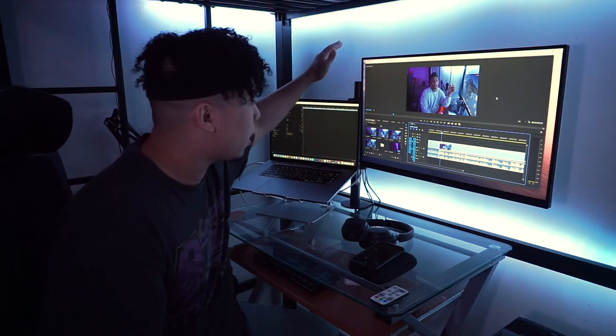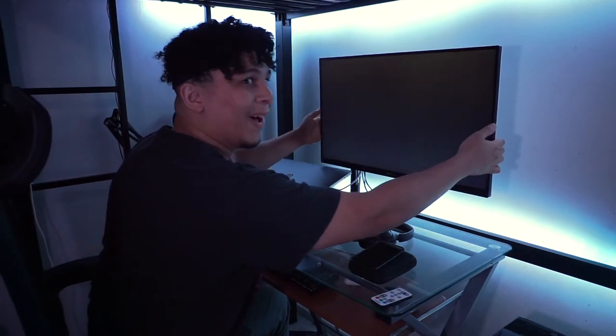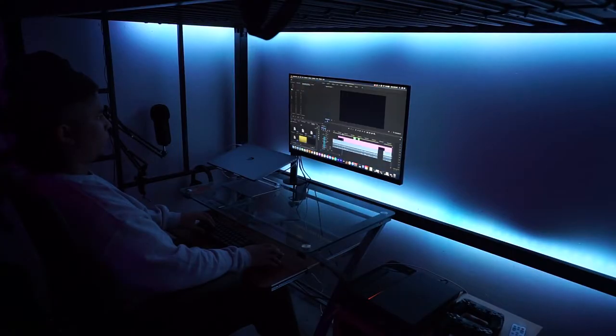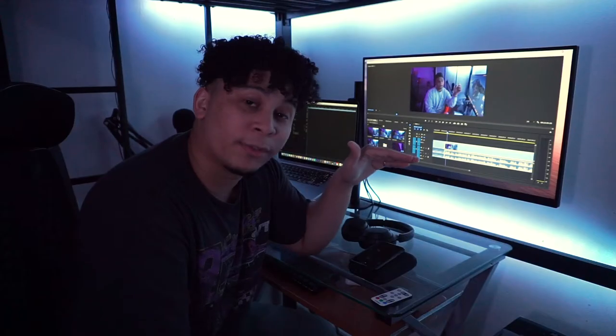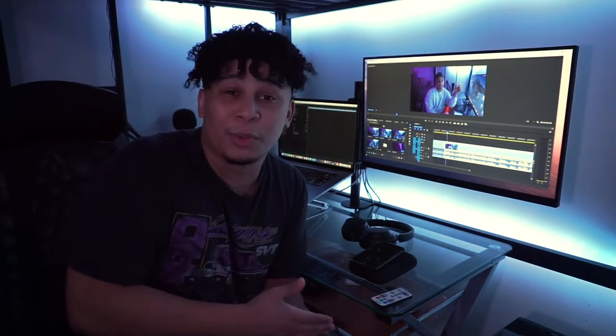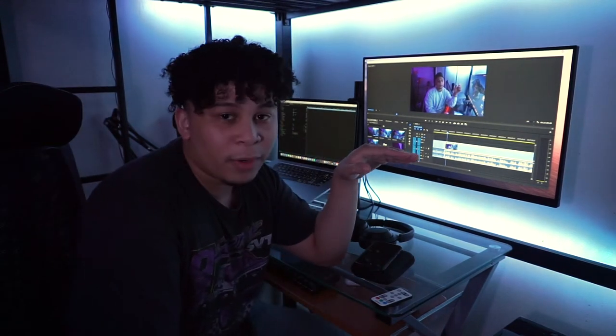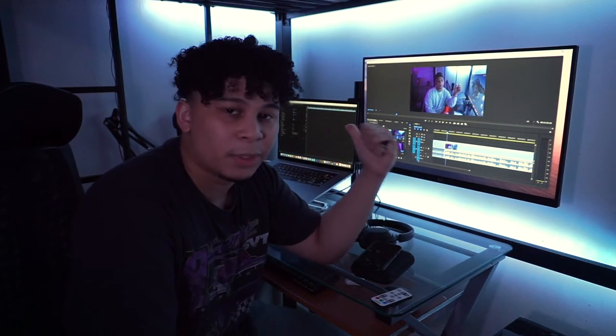I have my monitor on a monitor arm, so when I'm not using my laptop as a second monitor, I just do this. Oftentimes I'll use it as a second monitor — not just for editing, but if I want to multitask. I'm still learning how to edit stuff, so I'll actually use it to watch tutorials. My last laptop was a MacBook Air and I was doing all my editing on that — you couldn't split-screen it, I kept having to go back and forth.